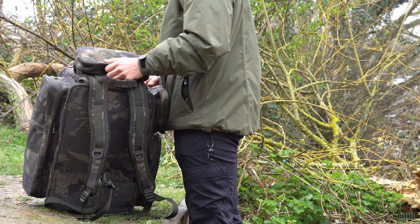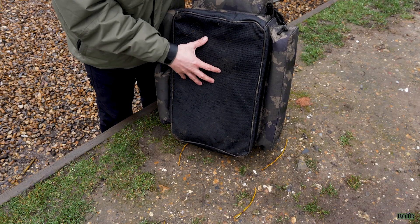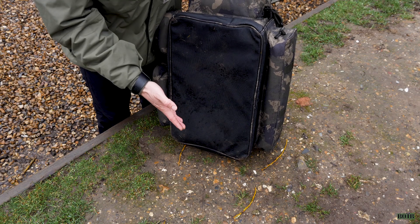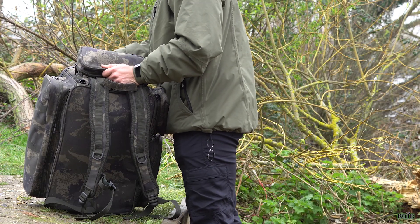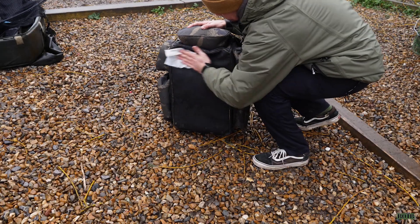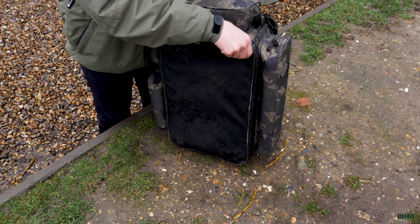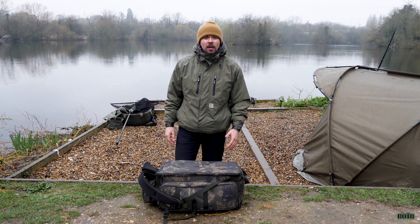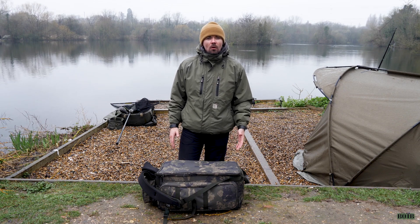Last but not least, one of the best features of this rucksack is the very tough and hard-wearing PVC base. We all know how annoying it is putting your rucksack onto a wet floor and getting your bag dirty. Solar have gone one extra and put a PVC base on the bottom which is very easy to clean and very protective — so it's going to last a lot longer on the bank.